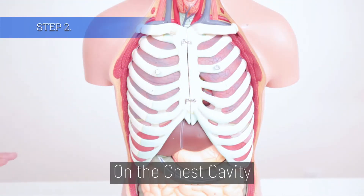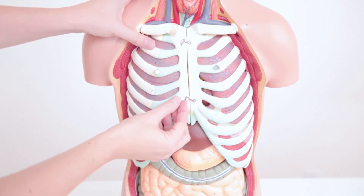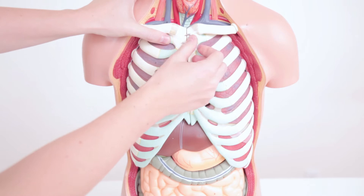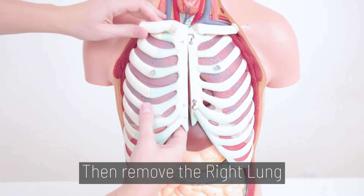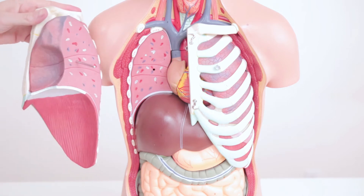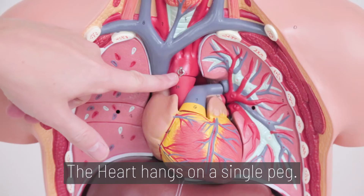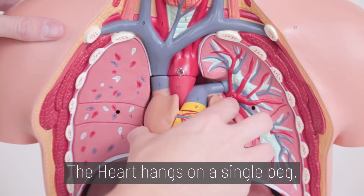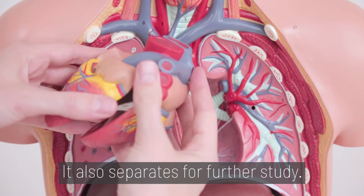Step 2. On the chest cavity, disconnect the two hooks first. Then remove the right lung and the left lung. The heart hangs on a single peg. It also separates for further study.